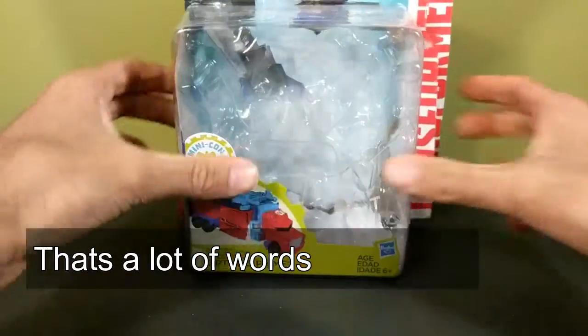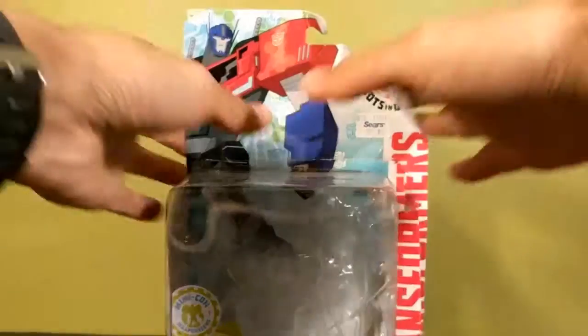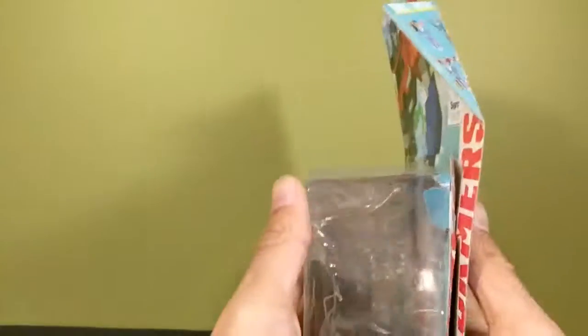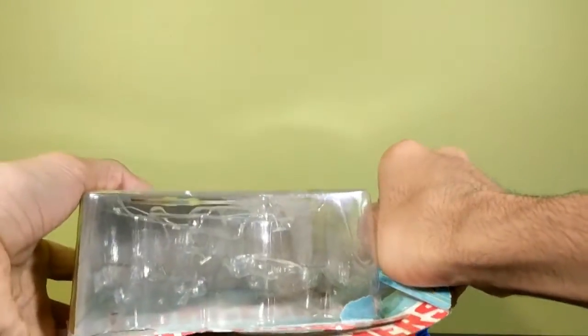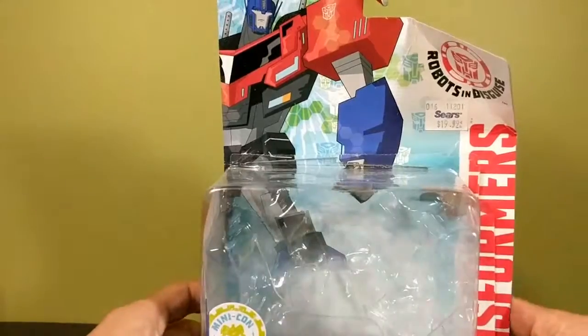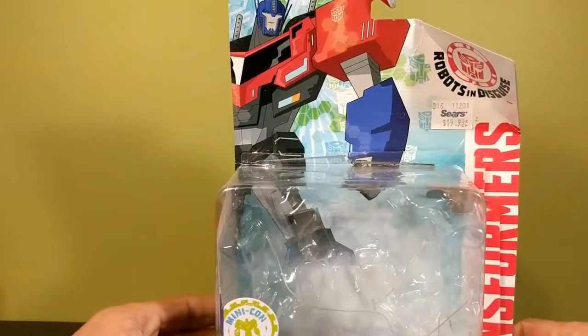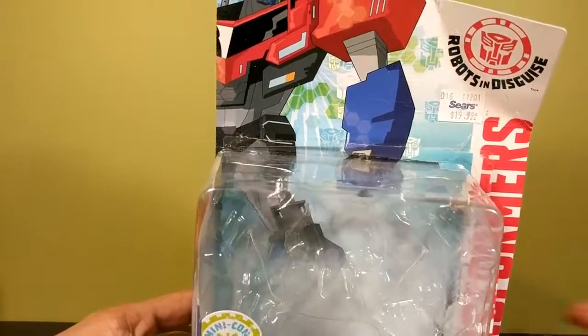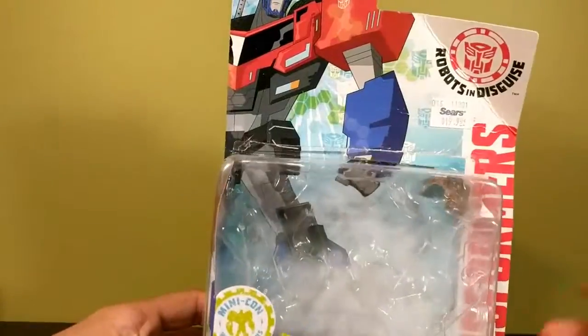Thank you Sears for crushing the box. I bought this at a Sears — yes, they're still in business — and he was on the floor underneath the shelf and the box was all crunched up. I like to keep my boxes because if you sell figures with the box people will pay more. This box is not in great condition, so I went ahead and tore the box myself.